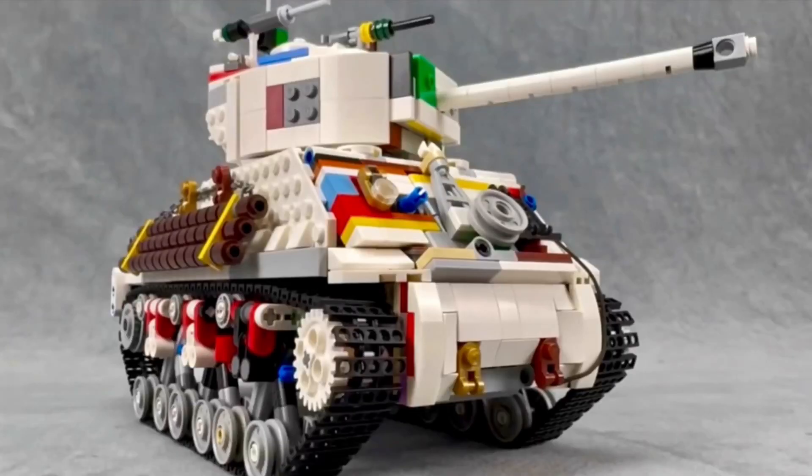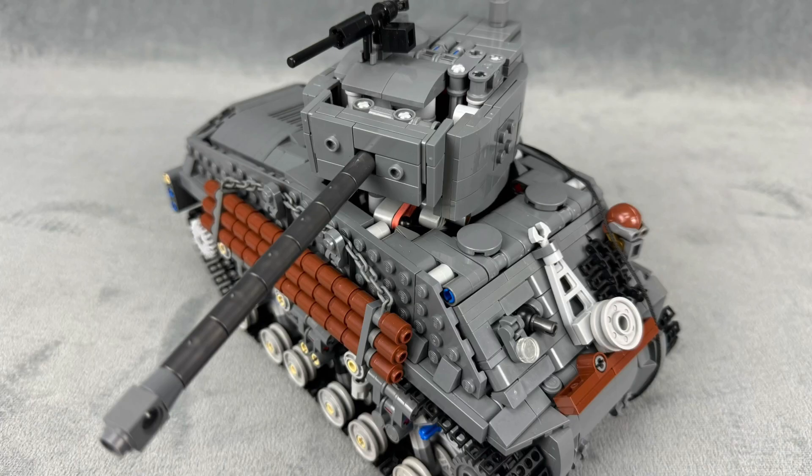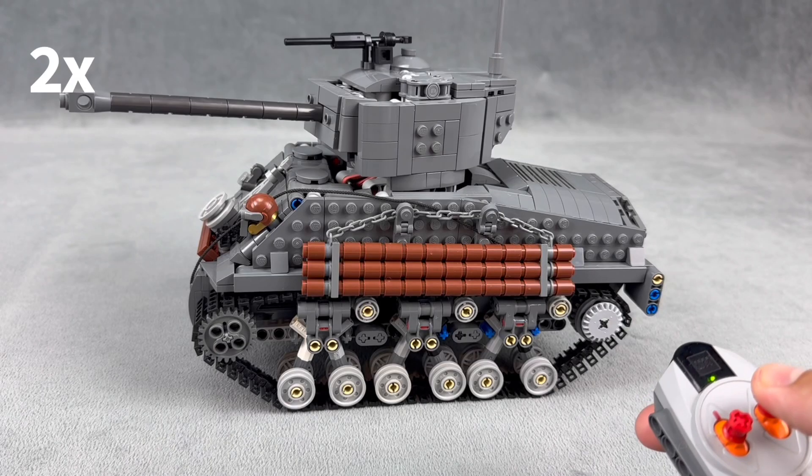Hello everyone, welcome back to my channel. A few months ago I made a Sherman tank and it was kind of a multi-colored mess, but now I've got all the right pieces — or almost all of them, still waiting on a few more — and it's a nice dark gray color. I'm just going to quickly go over some of the functions.